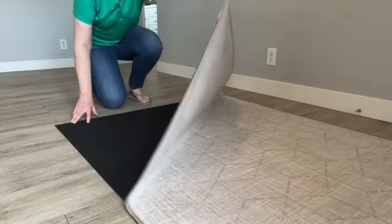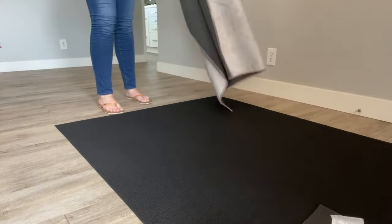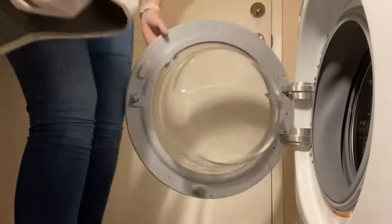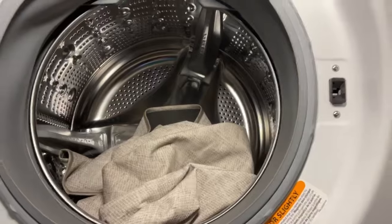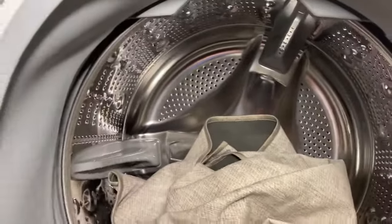Let me start with the 4x6. I'm going to wash it today, so we remove the rug from the pad below, and it just scrunches up into a tiny little ball. It's just very thin — the top of the rug — and that can go in the washing machine. You can see the 4x6 in my washing machine, which is about standard size. There's plenty of extra room to fit a larger rug inside as well.